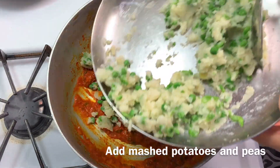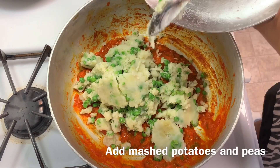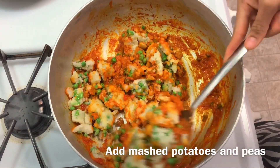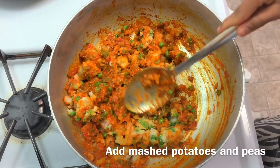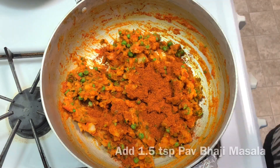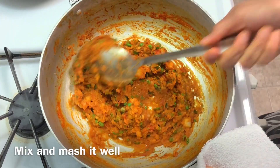Mix it well and add the mashed potatoes and peas. Give it a good mix. Now add 1.5 tablespoons pav bhaji masala and mix it well. Keep on mashing the potatoes and peas continuously while mixing — this gives a good texture to the bhaji.